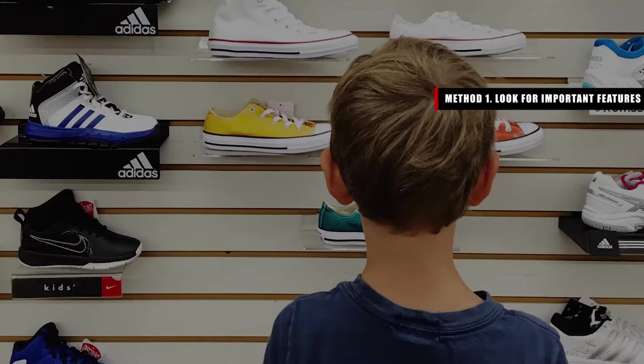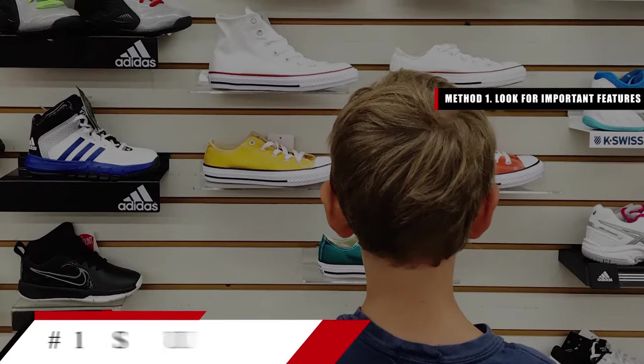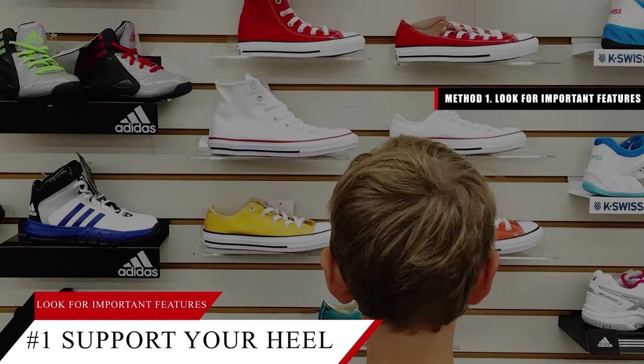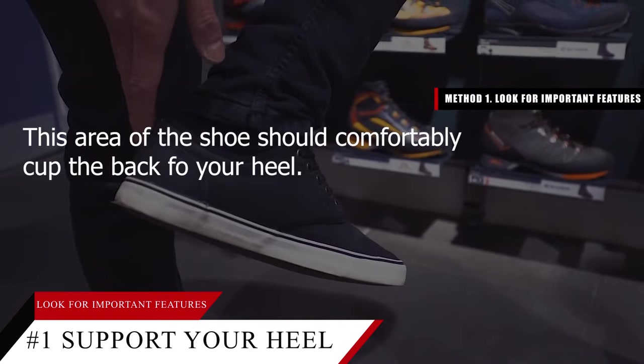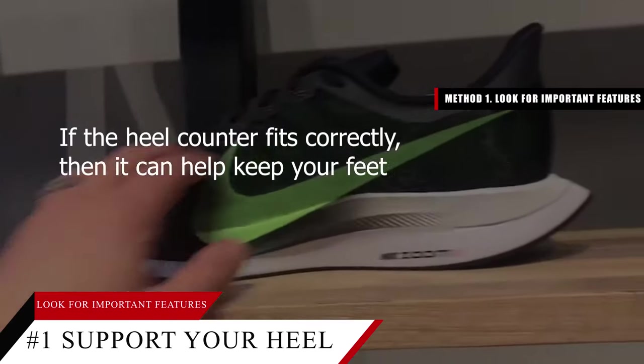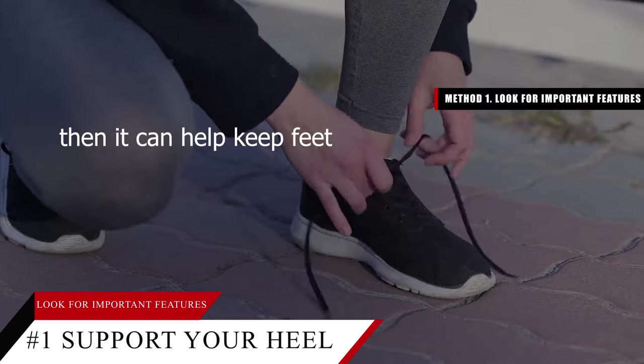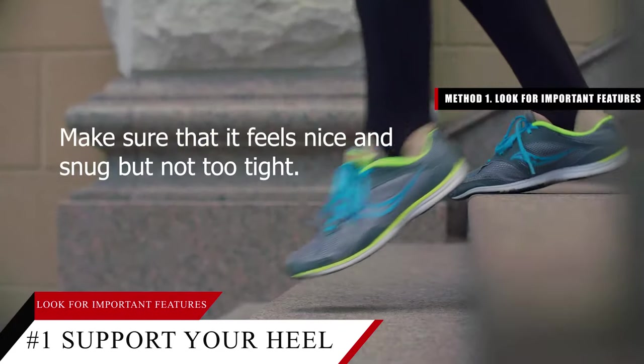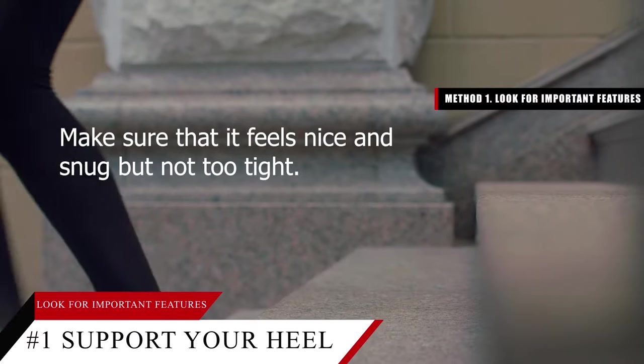Method one: looking for important features. Tip number one — support your heel with a snug heel counter. This area of the shoe should comfortably cup the back of your heel. If the heel counter fits correctly, it can help keep your feet from pronating or supinating when you walk. Make sure that it feels nice and snug but not too tight.